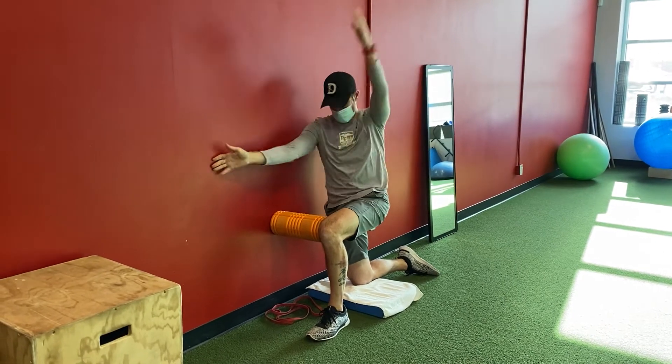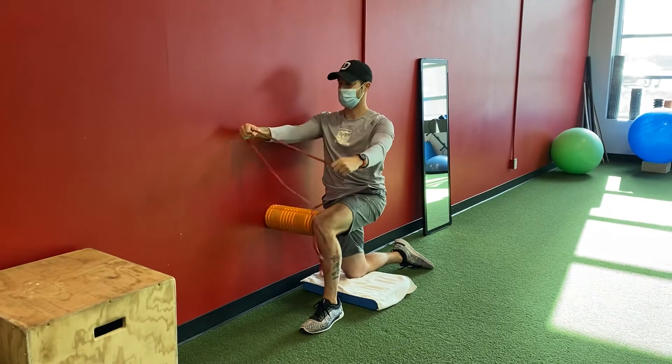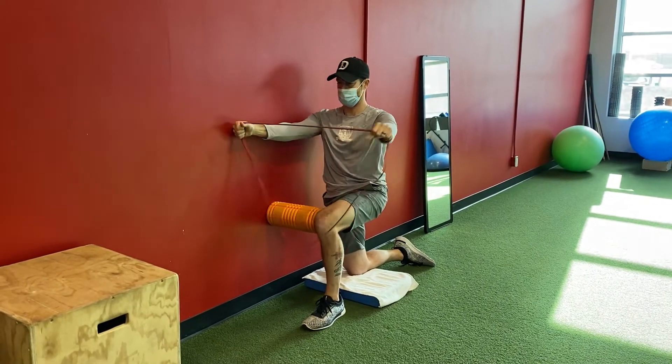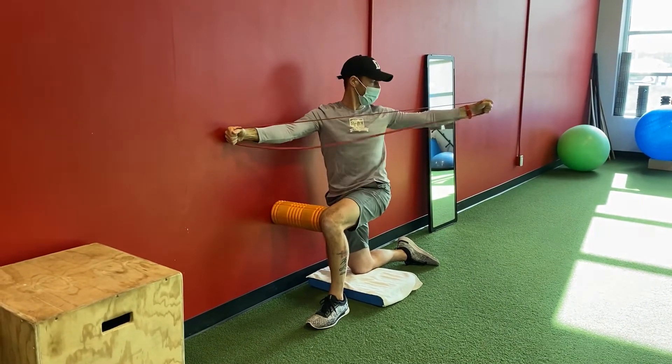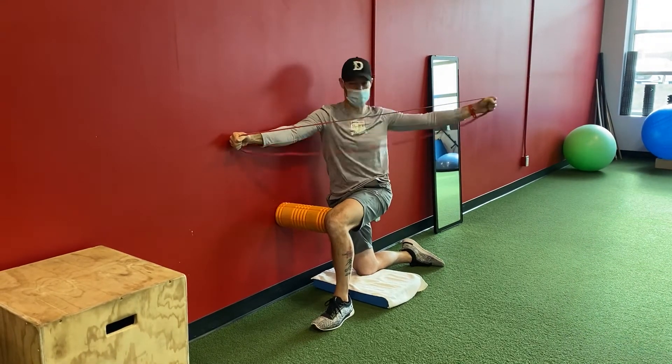Before switching sides, you can just grab your resistance band. The goal is to get back into the same amount of range there. So again, we're coming back and we have that resistance all the way back through that range, and then back again with control.